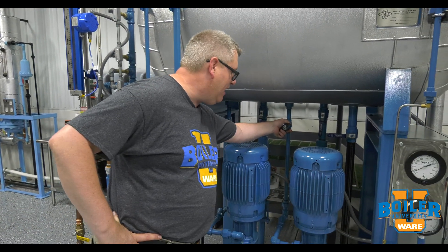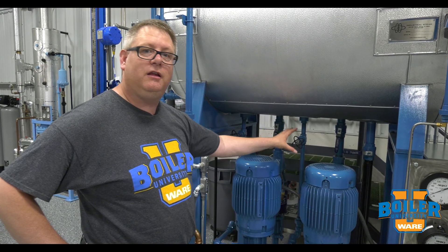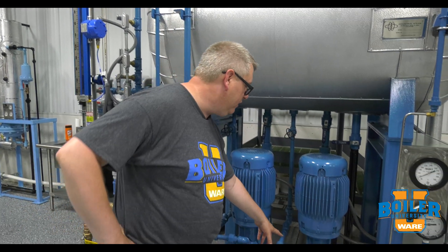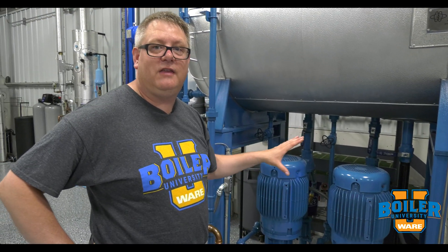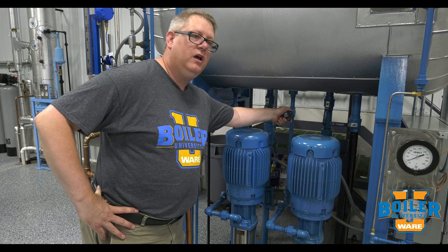This gate valve is really isolation for service only — it's not designed to be throttled to try to get the right amount of flow. Generally there'll be an orifice within one of these piping sections that dictates that minimum required flow. So if you see this piping coming off your pump, it's tempting to close a valve, but leave that open — it's got an important job.